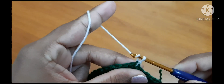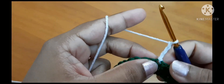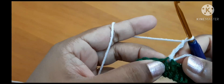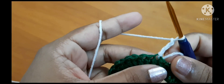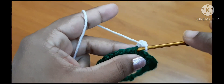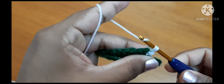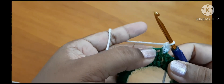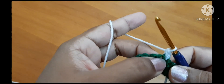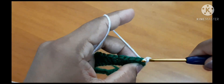Now work three chains: one, two, three. Inside the same space, work one single crochet — insert the hook, pull through and you've got two loops, pull through two loops. Now leave one stitch, go to the next stitch, and slip stitch.